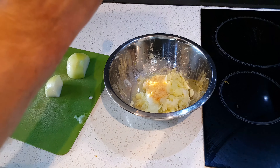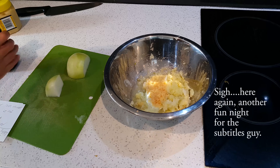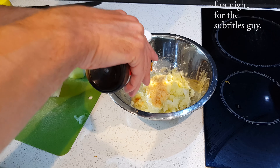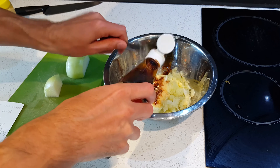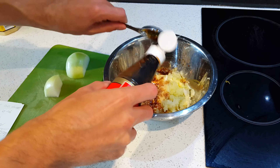Take some ginger and some garlic — about a teaspoon of ginger, four teaspoons of garlic — put them in the mixture. Soy sauce: two and a half tablespoons of soy sauce. You must shake when you're pouring it in. That adds to the flavor.